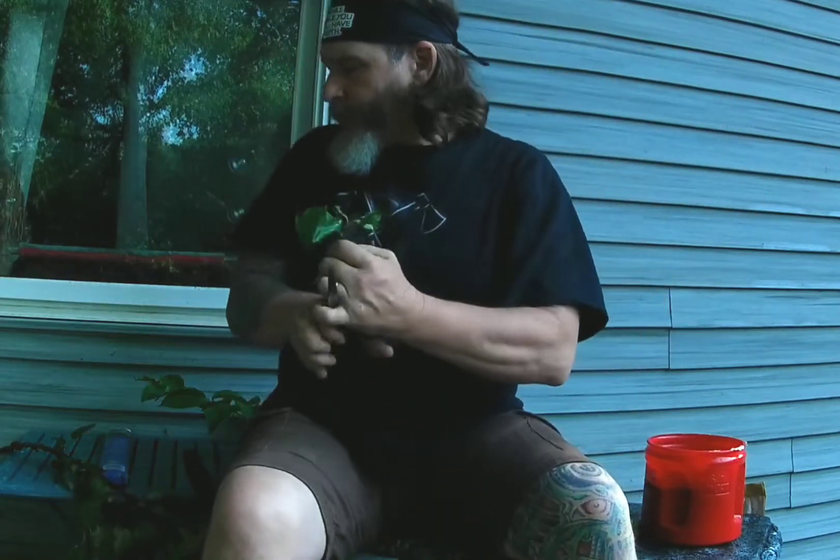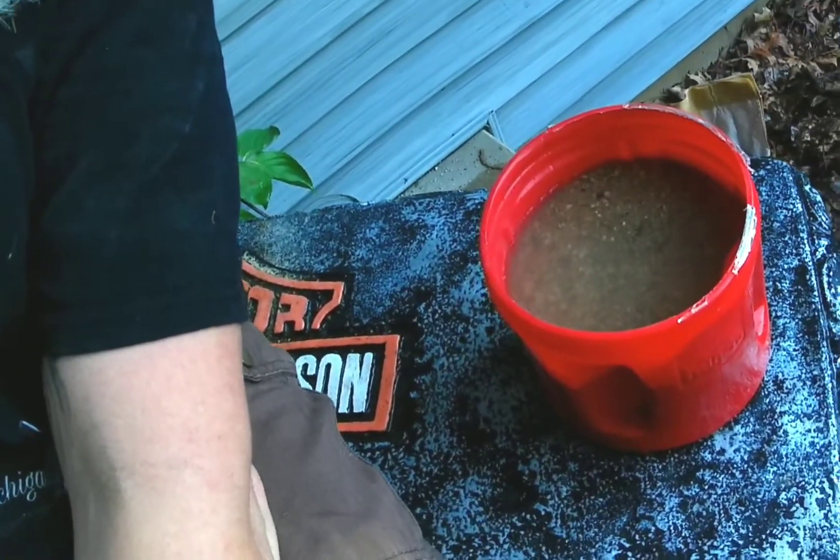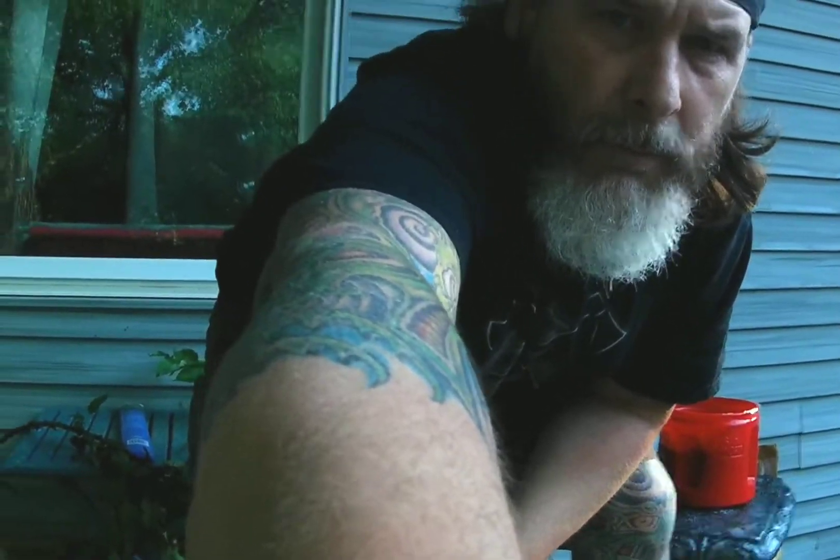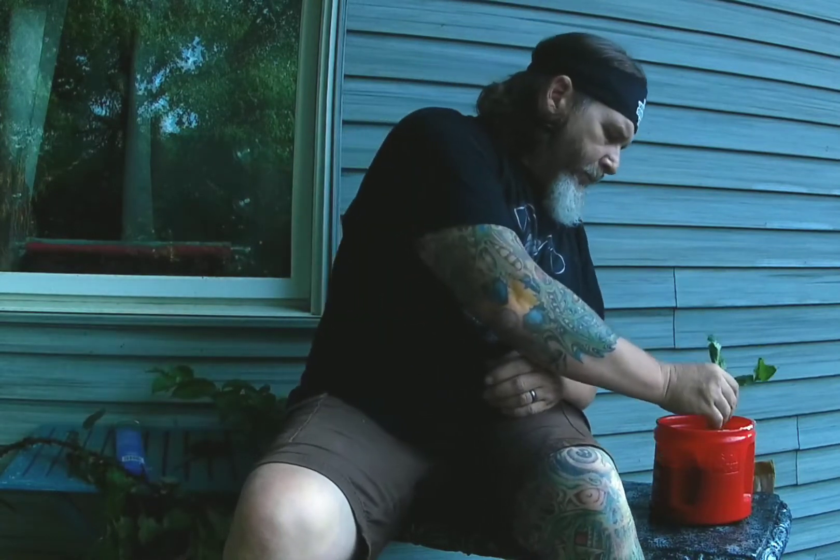I'm going to take off one more of these leaves here. So we've got this, and over here — all that is is sand and water. So I'm going to take this and just stick it in there.